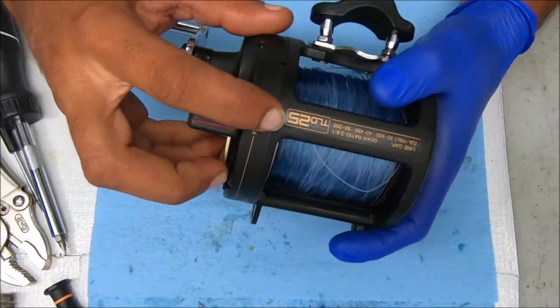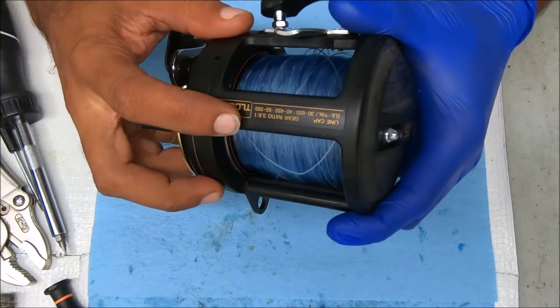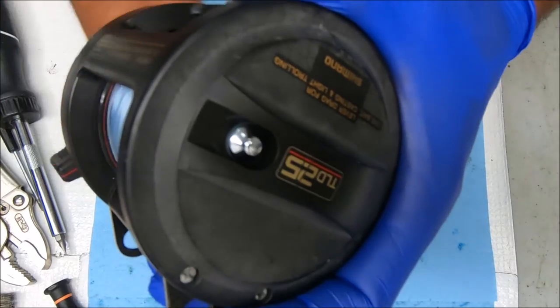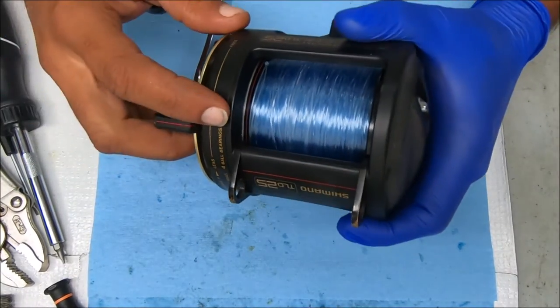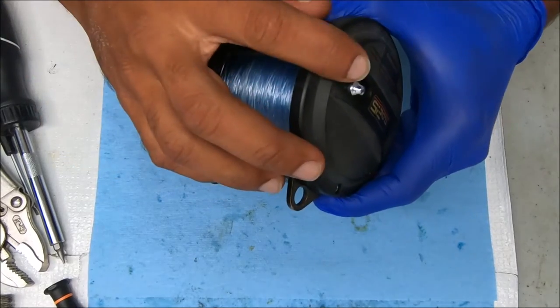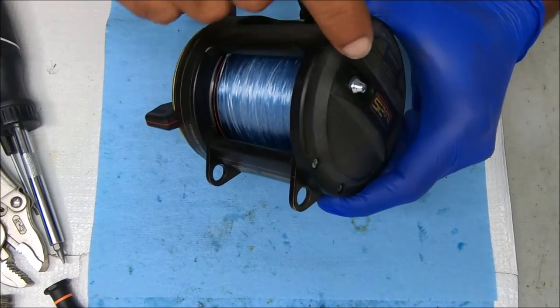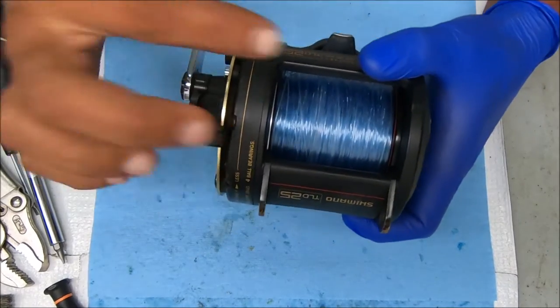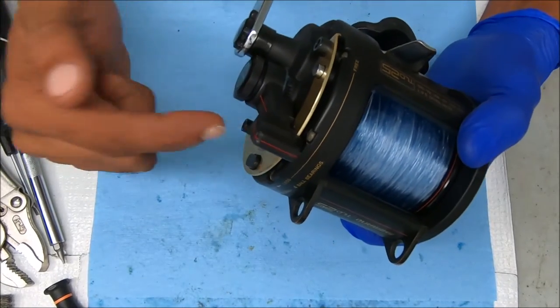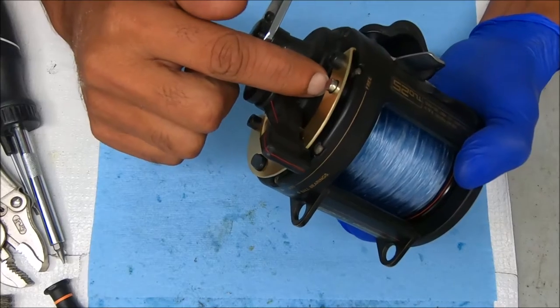Hey y'all, today we have a Shimano TLD25 that has a weak drag clicker. So today we'll show you how to figure that out — to figure out if it's the drag clicker that clicked on itself, or if it's the click gear on this side. To do that we have to access the reel through this side, so we need to remove the right side plate.